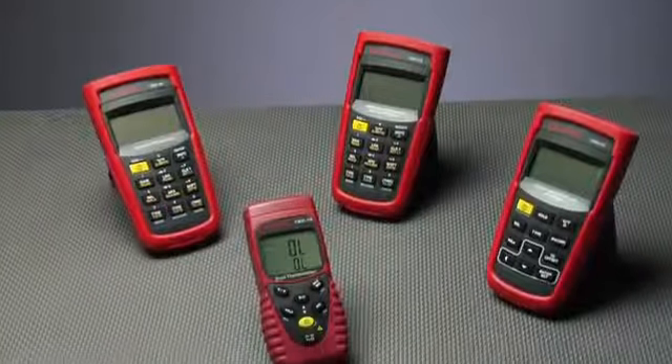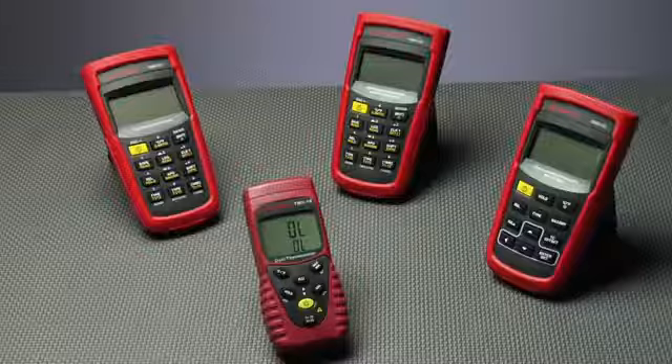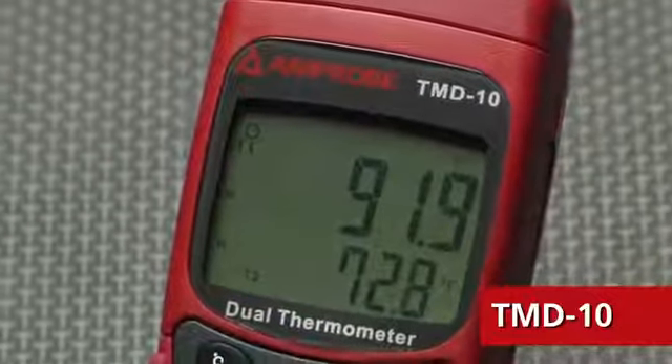Whether you're trying to keep your cool or heat things up a little bit, Amprobe's line of precision thermometers has got you covered. The TMD10 is a portable dual input thermometer with a digital display and a host of functions.